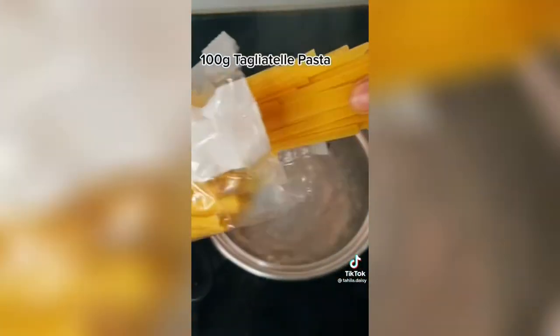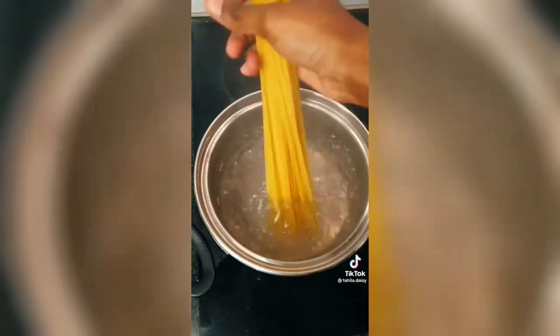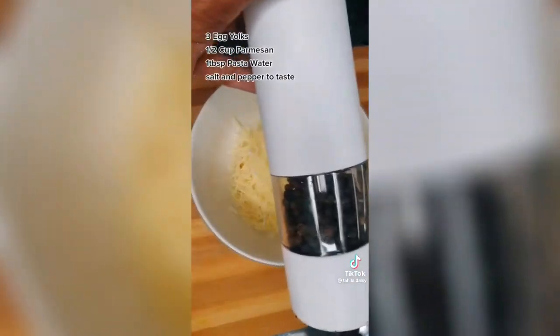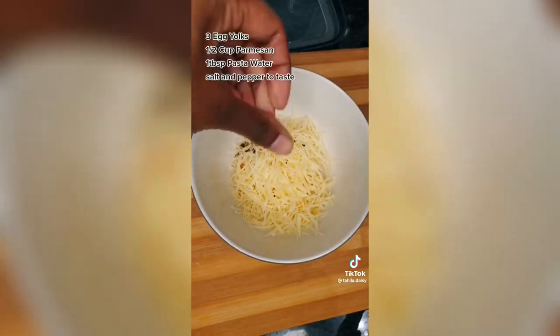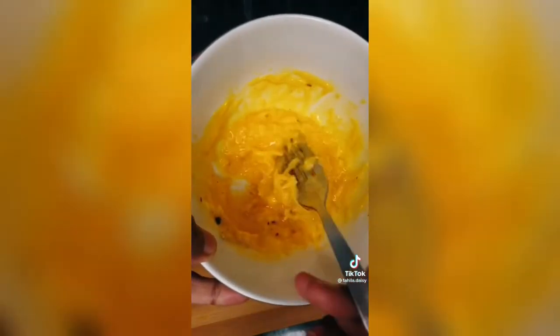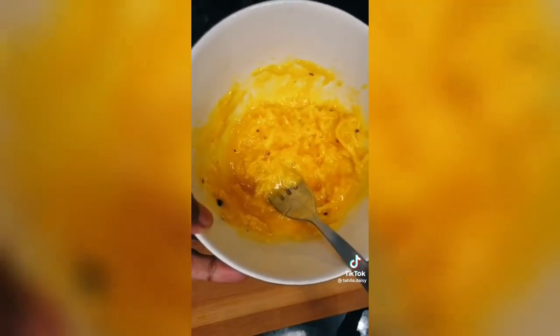Start off by cooking your pasta and make sure to salt that water like the freaking ocean. Then you're gonna mix your egg yolks and your cheese — feel free to add more if you'd like, I did. Mix it up and add a bit of pasta water just to loosen it. Also add some salt.